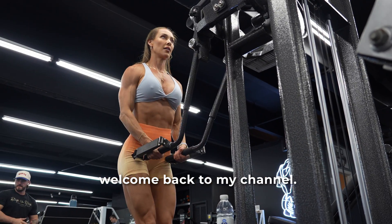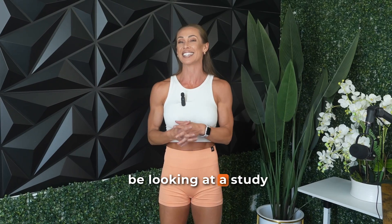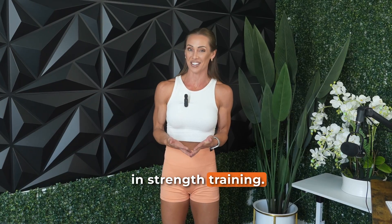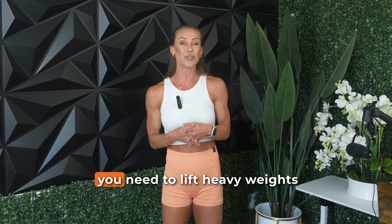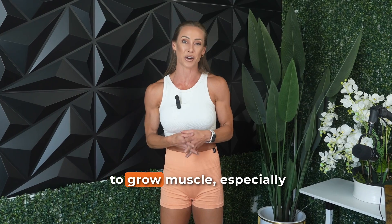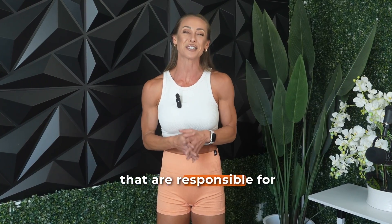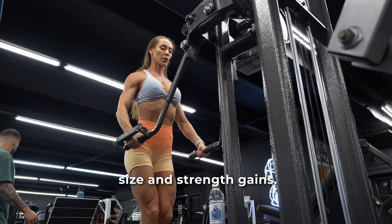Hello everybody and welcome back to my channel. Today we're going to be looking at a study that examines one of the most persistent ideas in strength training — the idea that you need to lift heavy weights to grow muscle, especially those powerful type 2 muscles that are responsible for size and strength gains.